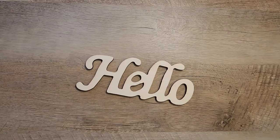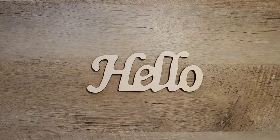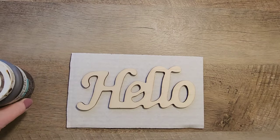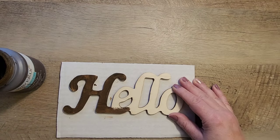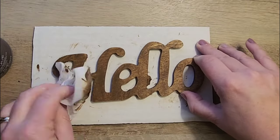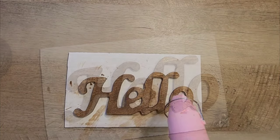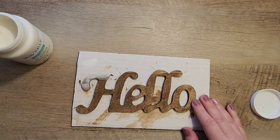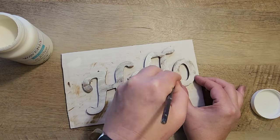I'm going to start with this hello sign that I got at the Dollar Tree. We're just going to remove all of the tags and put this on a paintable surface. I'm using my antique wax from Waverly and we're just going to paint a nice coat of wax all over the top side of this hello sign. Using a baby wiper paper towel, you can just remove some of that wax until it looks nicely stained. Once that's dried, I grab my Waverly paint in the color plaster and do a light coat of paint over the top of the stain.